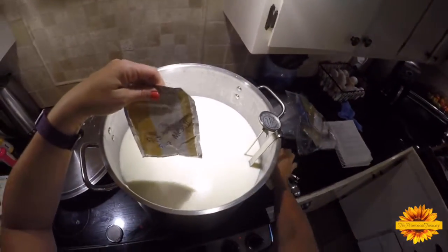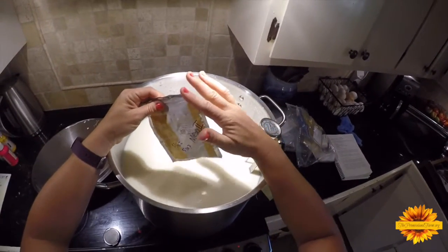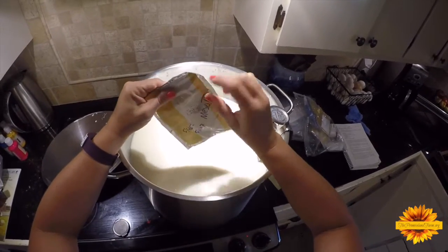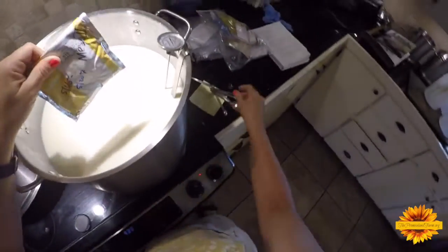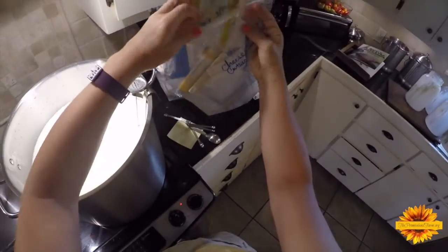Here's a tip: when you cut the packet open, don't cut it big enough where you can get a spoon in there, because you don't want to contaminate all the culture that's in there. Cut just the corner, then roll it up and put a little clip on it. I keep all my cultures in a zip-lock bag and back in the freezer they go.